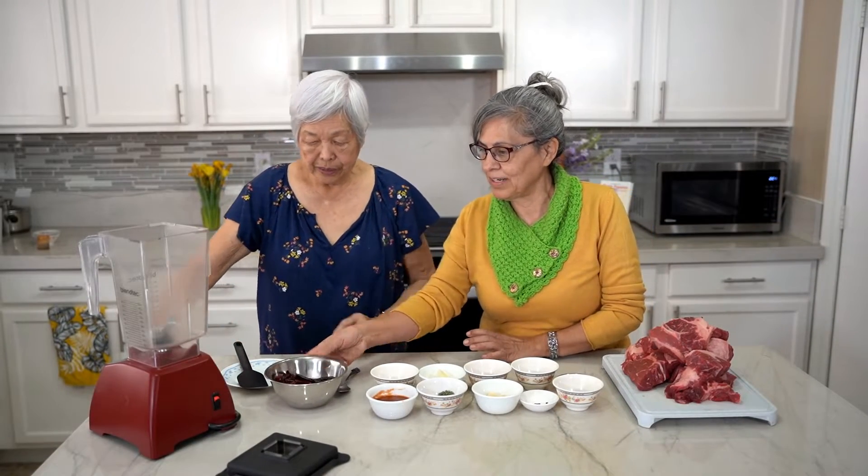In particular, birria. And this comes from the Jalisco state of Mexico. We're going to put the red chili in the blender with all the different spices.